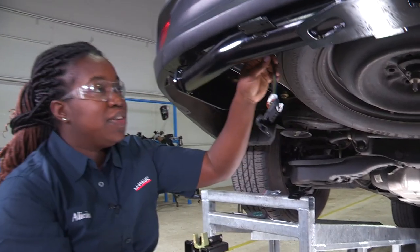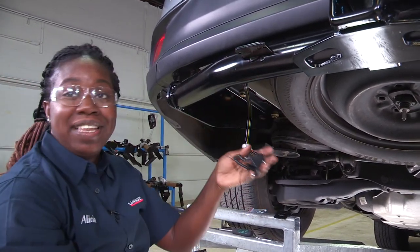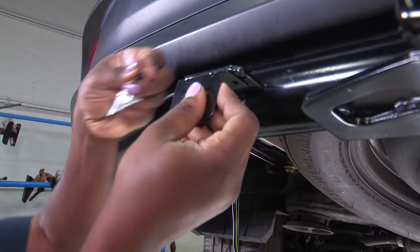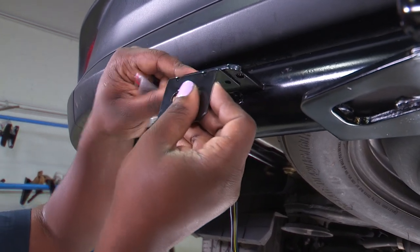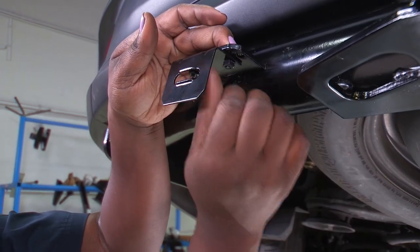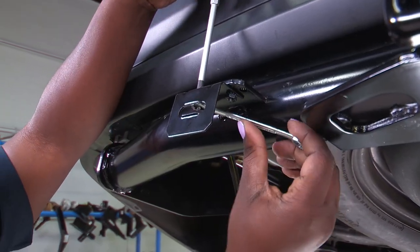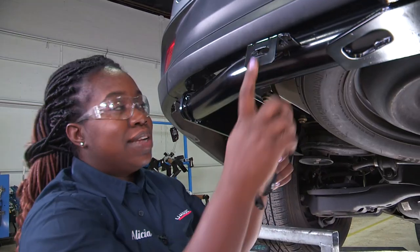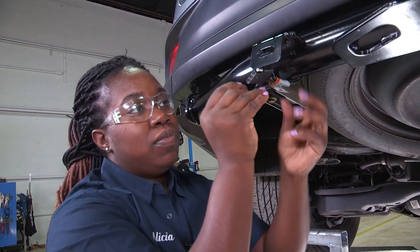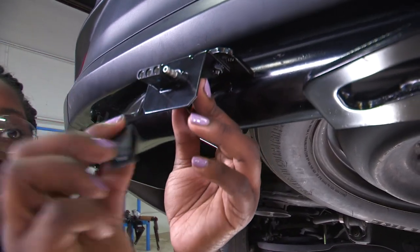Now that you have your wiring harness ran through, it's a good idea to put a bracket on just to dress it up, make it look nice and clean so it won't be dangling. Take the bracket and the hardware and place it above here — this hardware is provided with the bracket. Hand tighten first, then take a three millimeter screwdriver to tighten it up. Once the bracket is in place, zip tie your wiring harness down so there won't be much slack. Place the zip tie through and cap it off.